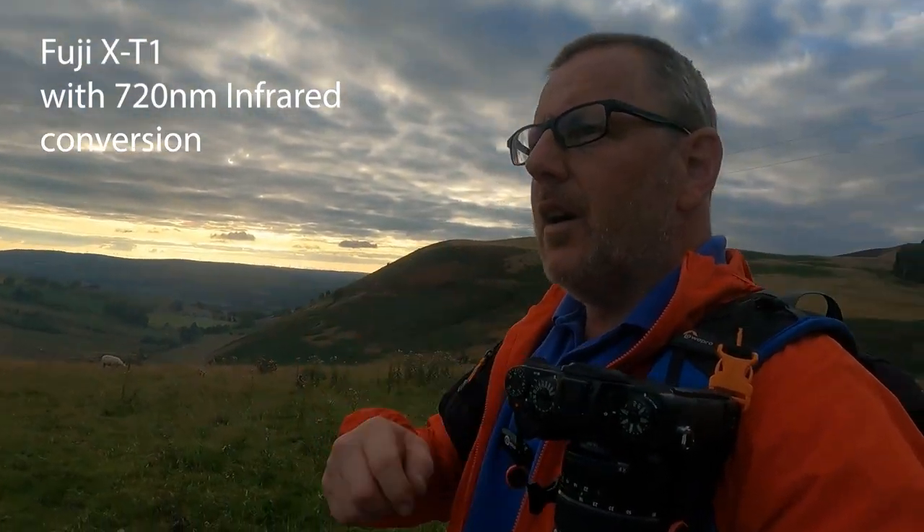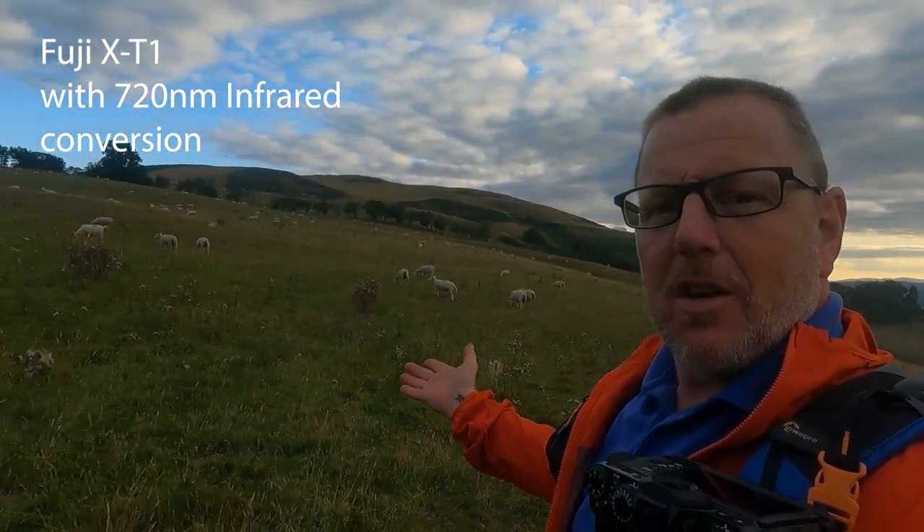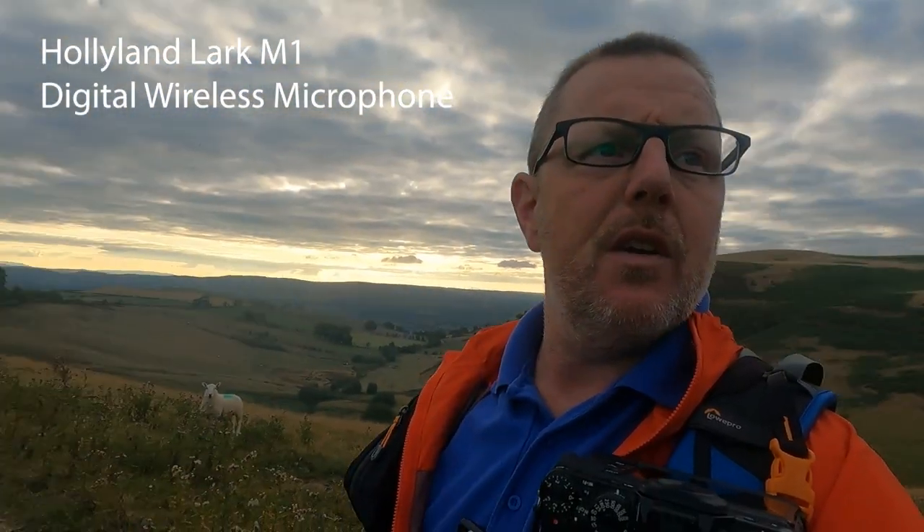I've got my XT1 with the infrared conversion and I'm in a field full of sheep - I must be hungry! It smells of bonfire from the fishery, which I don't mind. I've got the GoPro on the go and this microphone on the go - please let me know what the volume sounds like. I'm testing it out, literally never used it before. Charged it up, plugged it in, and I'm using it. No wind whatsoever so I've got no wind muff on.